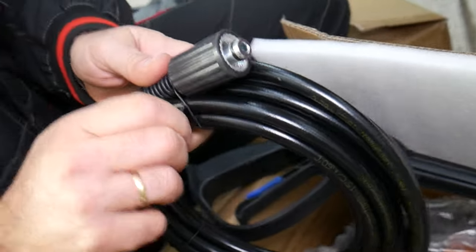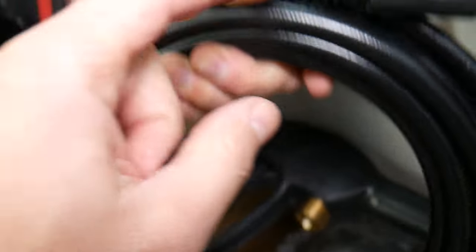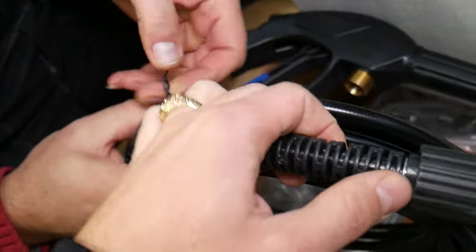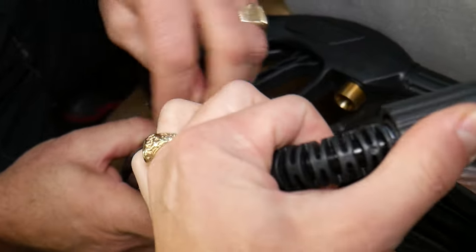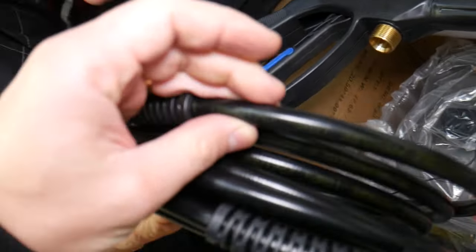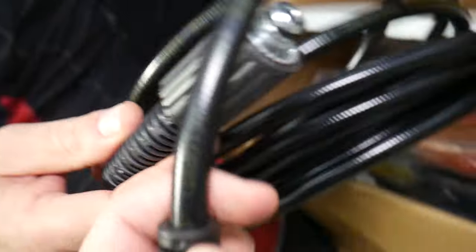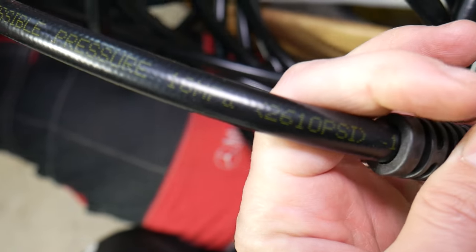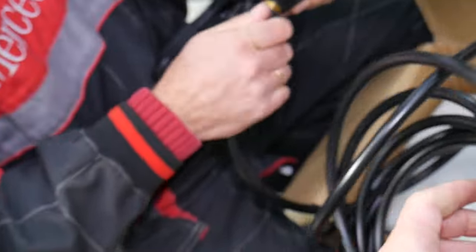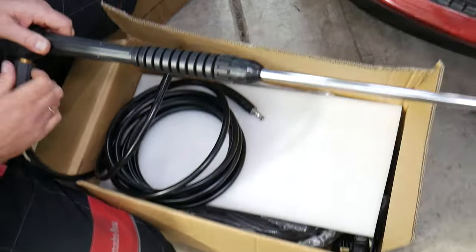This is the heavy duty hose. What I like about it is the protection right here, because on old power washers I always used to pull them and they would crinkle, break, and start leaking. So that's a big plus. The hose itself is rated at 18 MPI, and as you can see the number here — 2610 PSI pressure. That's a pretty significant amount of pressure.